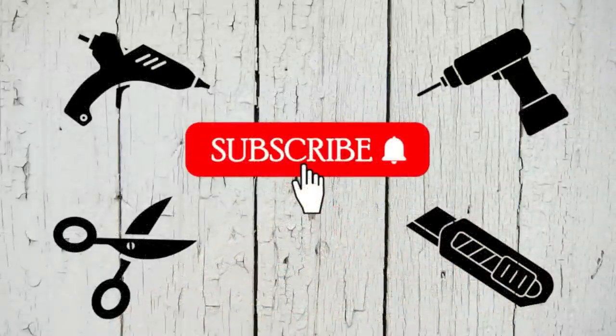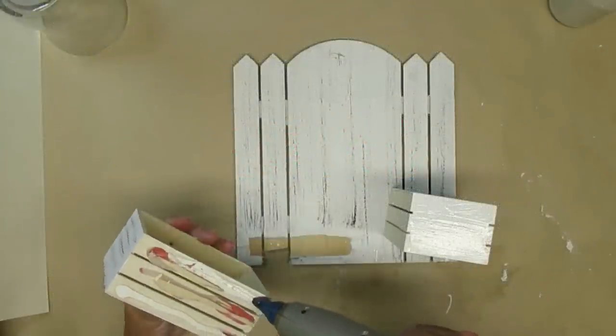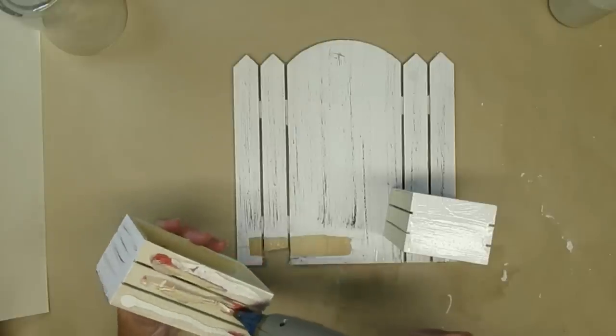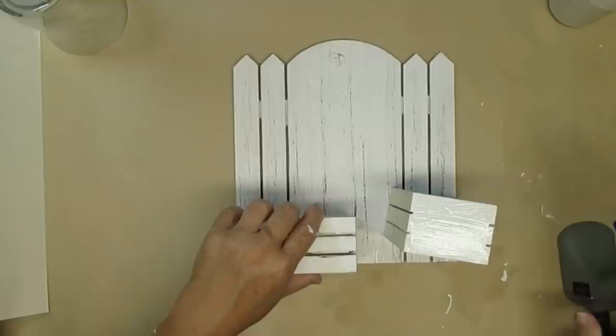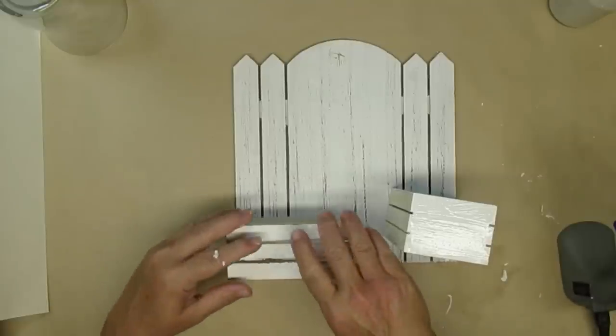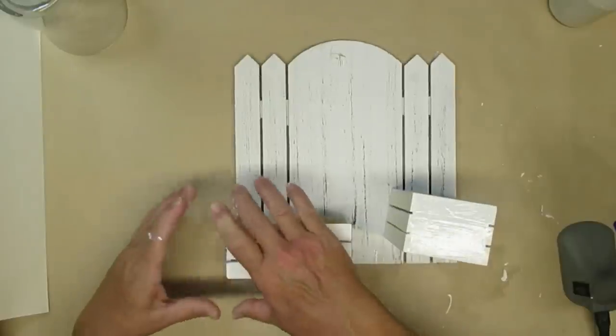I'd like to take a quick second and thank all of my current subscribers. I really appreciate your support and your views, so keep coming back — it really helps my channel grow. If you're new to my channel, I would love it if you could hit that red button too. Here on my channel, I go to the thrift store a lot but I also repurpose a lot of decor pieces that fall apart or I just don't like anymore, so I take them apart and make something new.